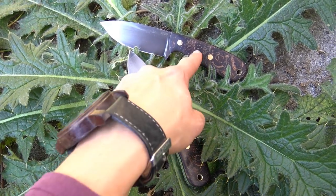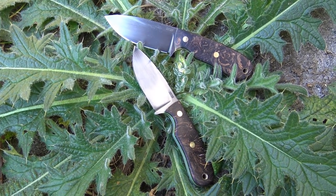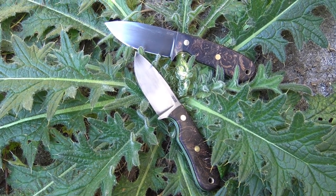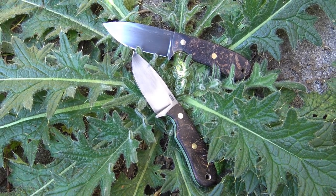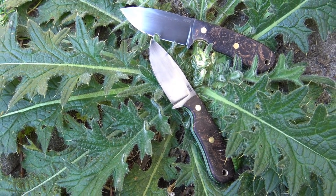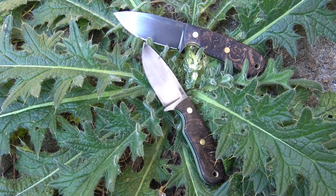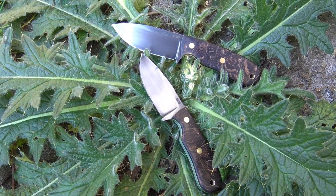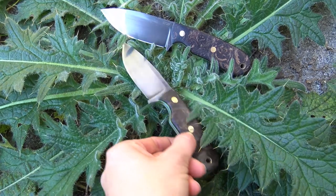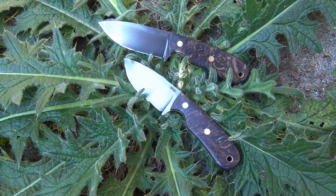These are Max and Moritz — I've called them so. These are two small knives. Maybe you see that they are like the knife that I wear always on my equipment belt. The same man produced them: Marco. I have the custom messer from him on every tour with me, and these two I have extra for some small working.